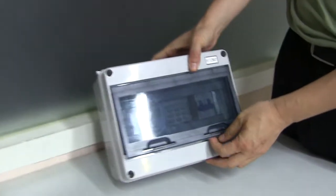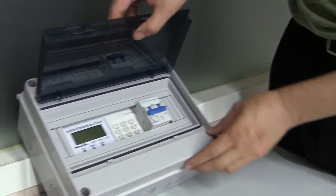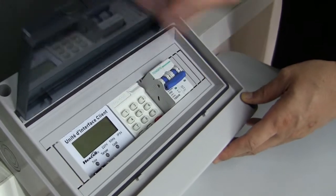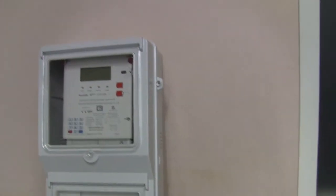How do you use it? We open the cover and enter the token into the CIU. And then the CIU sends a signal to the meter, and the charging process will be done.